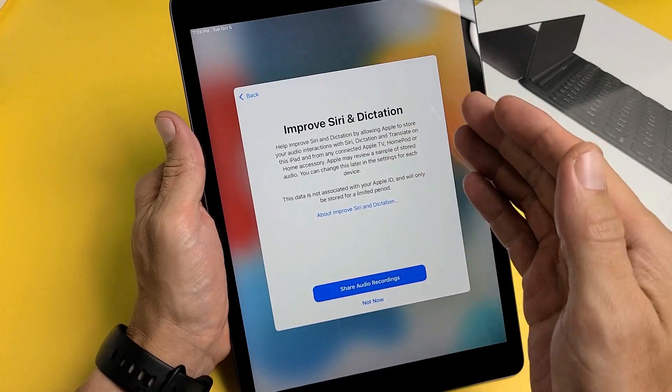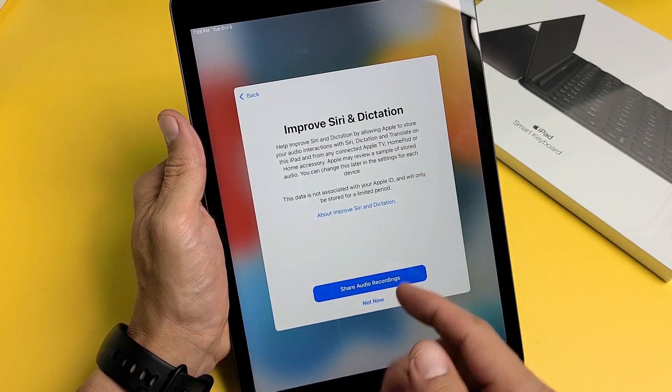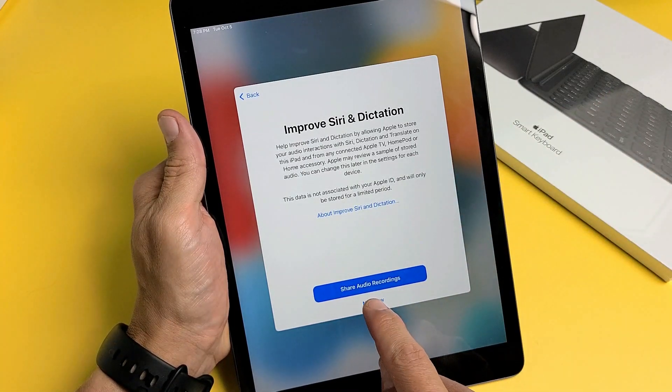For Improve Siri and Dictation, you can choose to share audio recordings or tap Not Now. That's up to you — I'm going to go with Not Now.